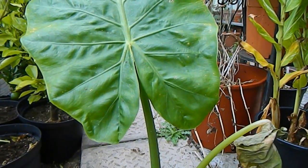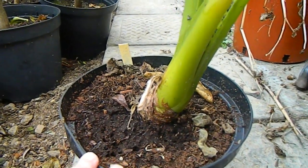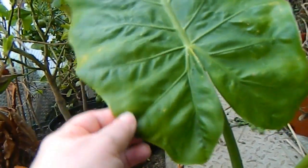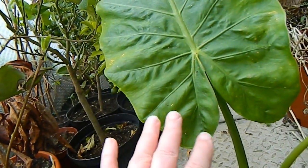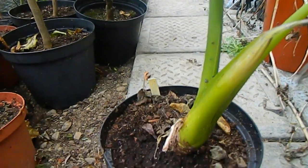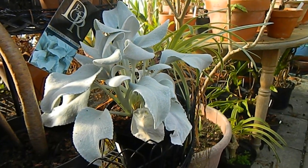Here we have an Alocasia that I grew from seed in 2014, so that was about ten years ago, and it's quite a big plant overwintering in the greenhouse. I'm just beginning to give it some water now. I grew it from berries — from the seed in the berries — and had various ones at different stages and gave them away. This is the last one left, so I hope it does well, but it's looking quite good.